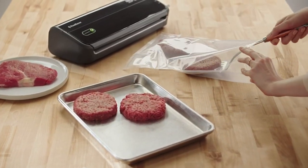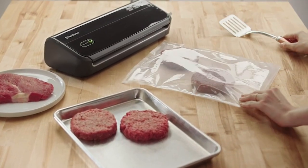Hi, what's up everyone. In this video we are going to talk about the top best vacuum sealers you can buy on Amazon.